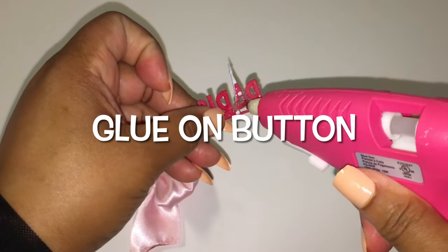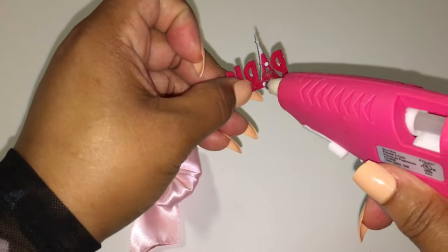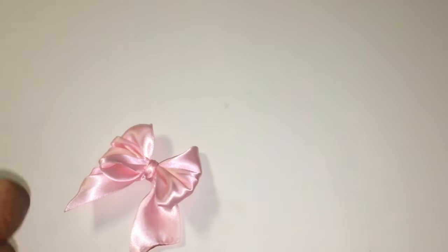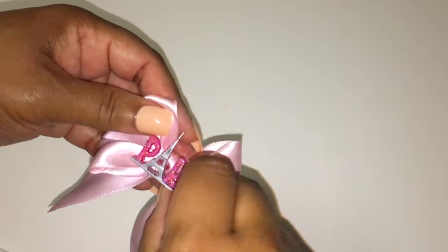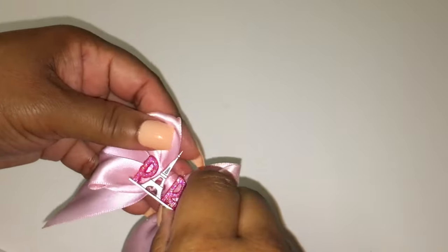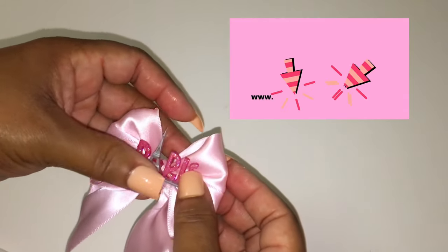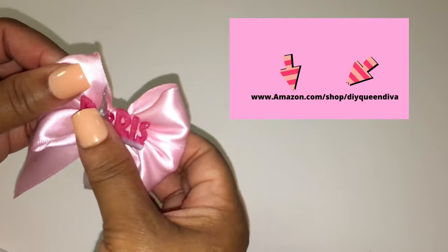When I do another tutorial on bows, I will address it. I am doing a Paris theme, so I am using hot glue to attach a button on the bow to make it look cute. If you want these cute little Paris buttons, make sure you click on my Amazon Bake Shop link down below in the description box.